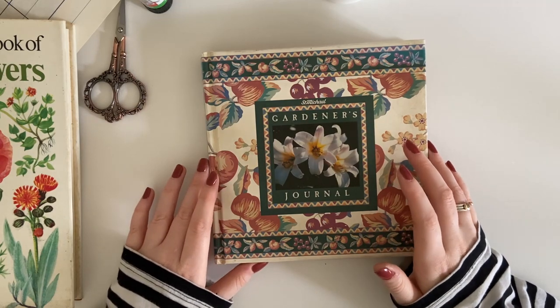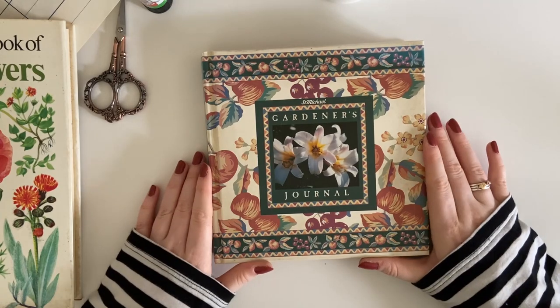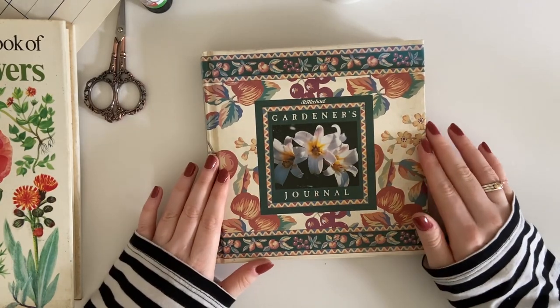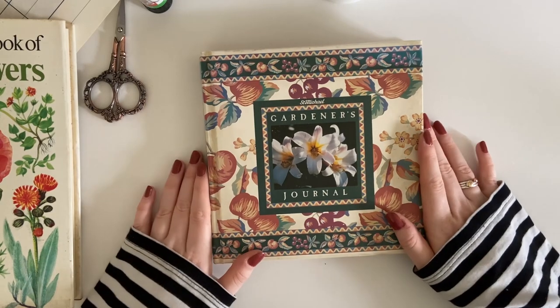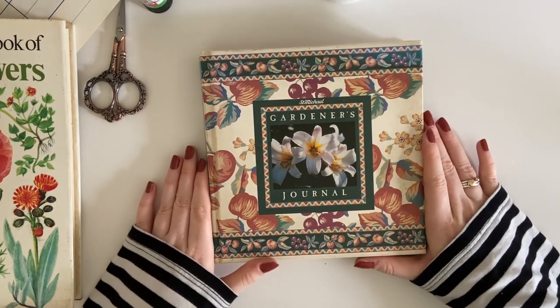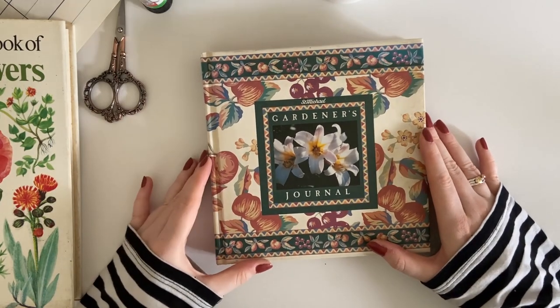Hey it's Meg, welcome back to my channel. So today we're going to be doing another altered book episode. I know you guys really enjoy this series so thank you so much for all your lovely comments. I'm really enjoying doing it as well so I hope to do lots more of these videos in the future.